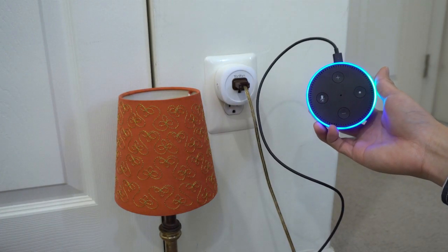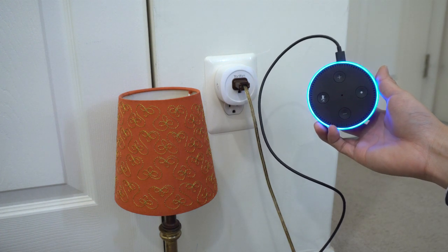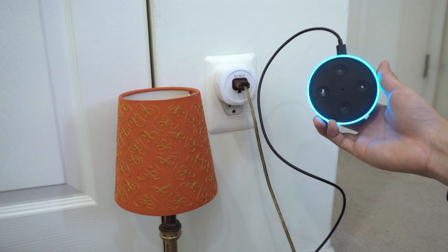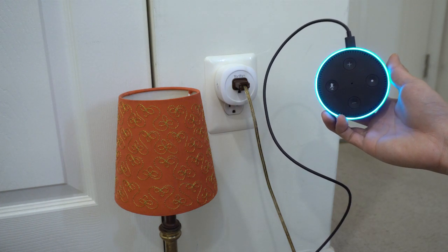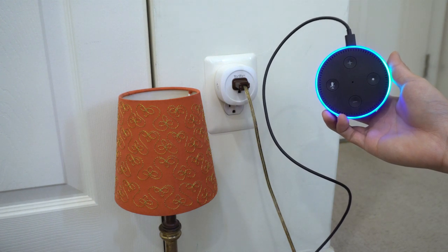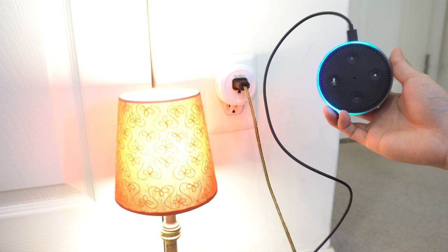Alexa, find new devices. Starting Discovery. This will take up to 20 seconds. If you haven't already, please enable the Smart Home skill for your smart device from the Alexa app. I found one new plug called Desk Lamp. Alexa, turn on Desk Lamp. Alexa, turn off Desk Lamp.